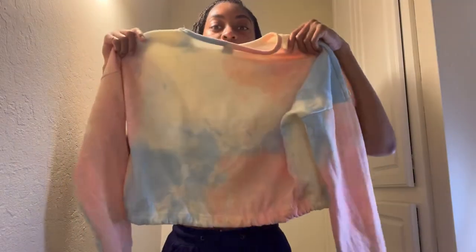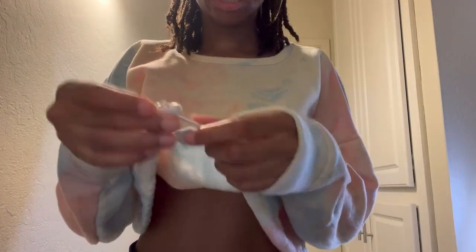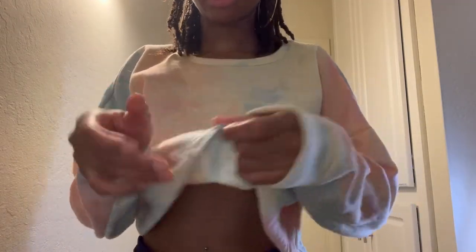So this is a sweatshirt — just your typical sweatshirt. It doesn't have a brand name, but it's an extra large. If you want to see it on just to confirm it's a normal sweatshirt, this is what it looks like. I got this for Christmas.